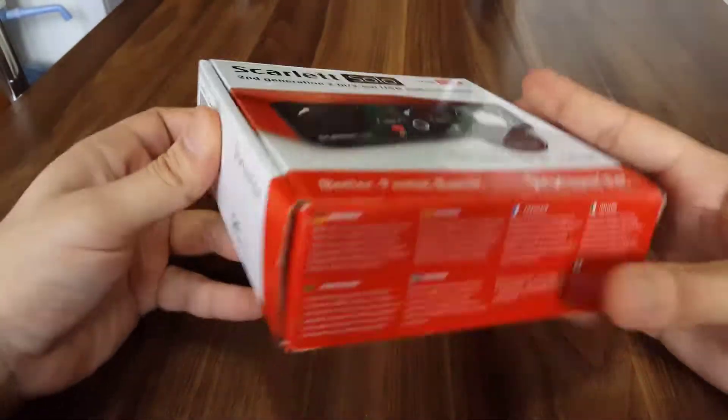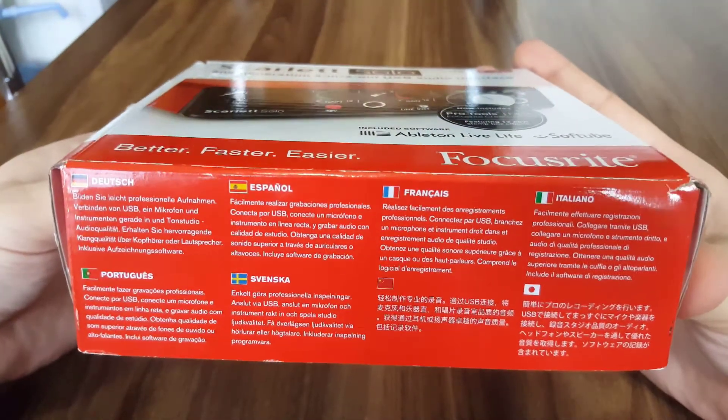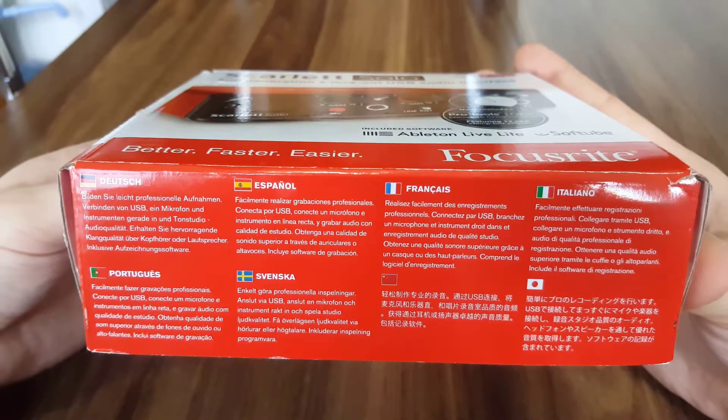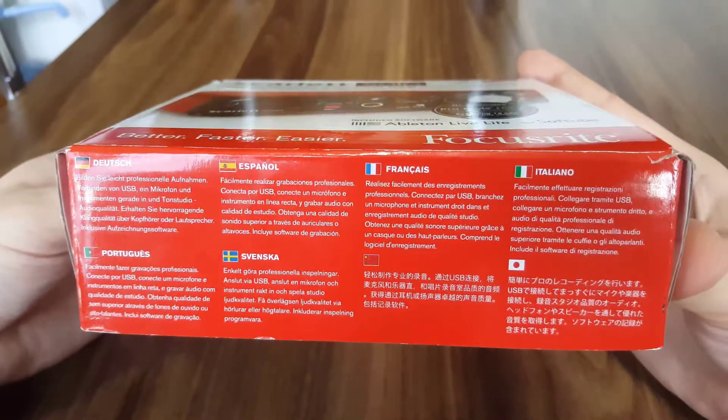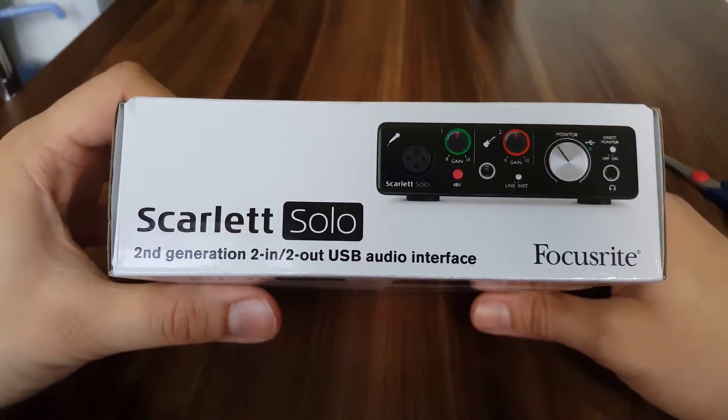you may see another language on here — Dutch, Portuguese, Svenska, Espanyol, French, Chinese, Italiano, and Japanese. This is the Scarlett Solo 2nd generation, 2-in 2-out.